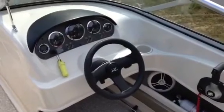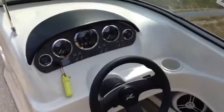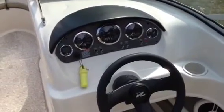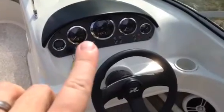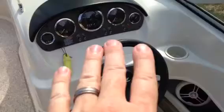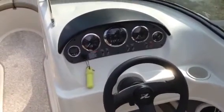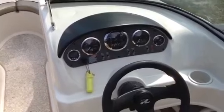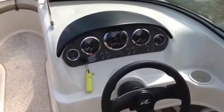Here we're on the interior of this 07 205 Sport. You can see how easy the dash is — everything's in a nice, easy spot. You've got your depth finder, your speedometer, your tach, your trim gauge, and then your toggle switches, which are nice and easy to see, as well as your fuel temperature gauge, voltage, and oil pressure gauge as well.